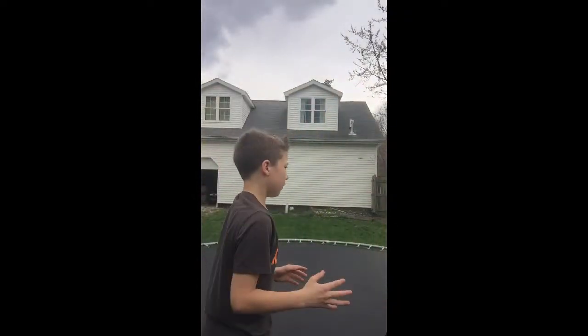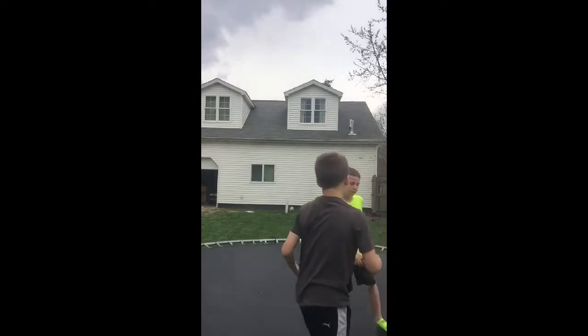What's up guys, it's car dog 21 back with another video. Today I was going to try to teach my friend a backflip. Right when I hit record he just did one, but I'm going to teach him how to do it better since he wasn't really doing it right.